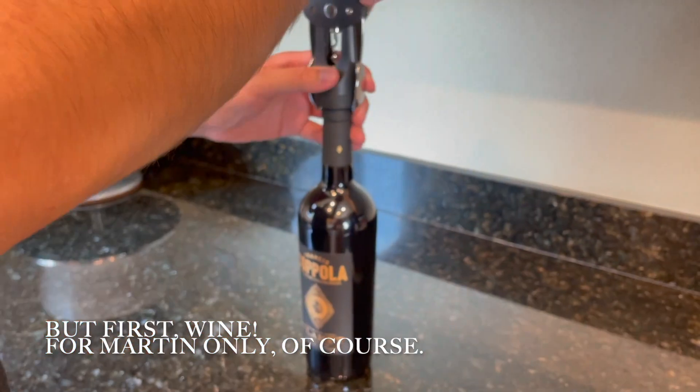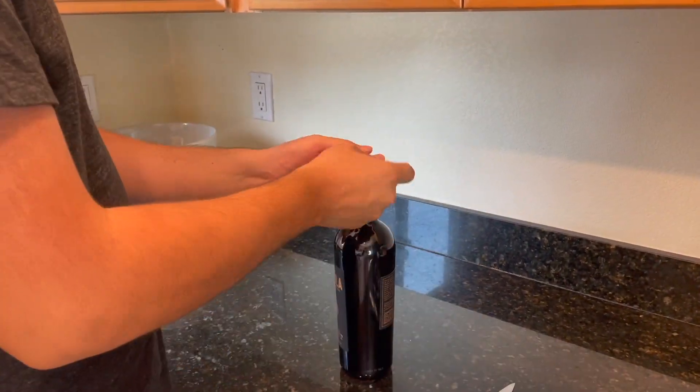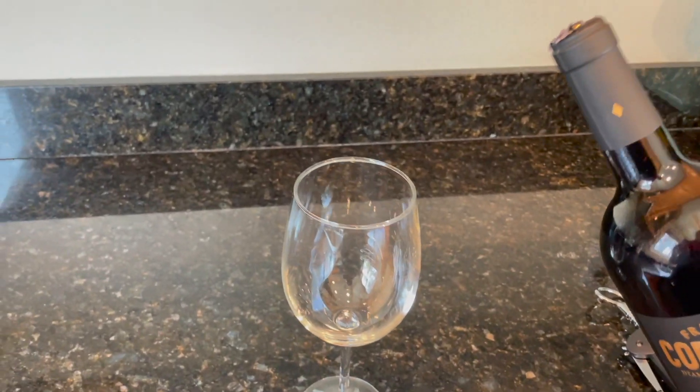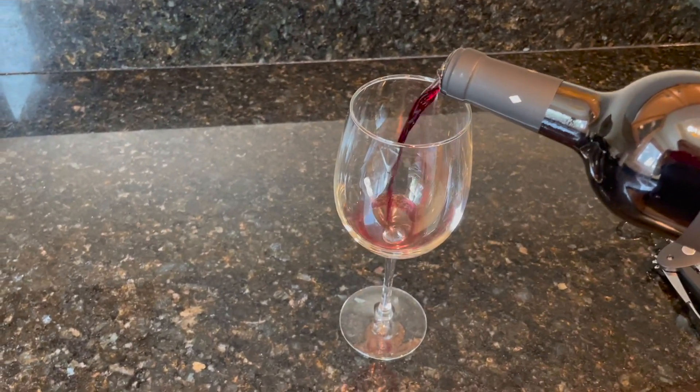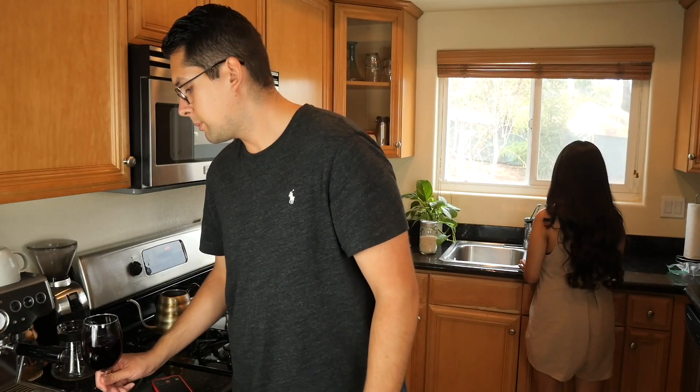It's kind of a late lunch, early dinner dish that we're making, so we're going to hurry up and get this made because we are both starving right now. Bianca is currently rinsing the veggies, getting a quick rinse before we chop them up and put them in the dish.